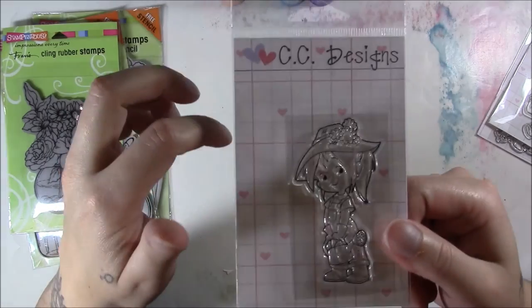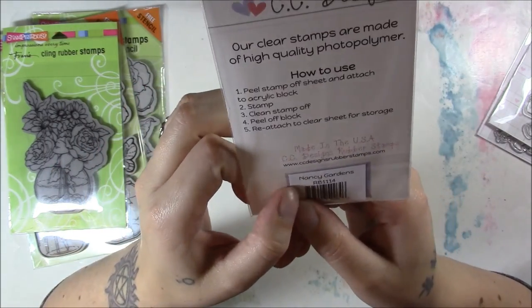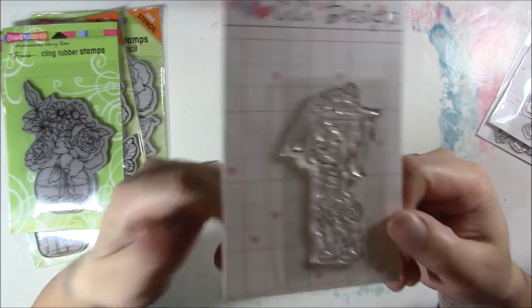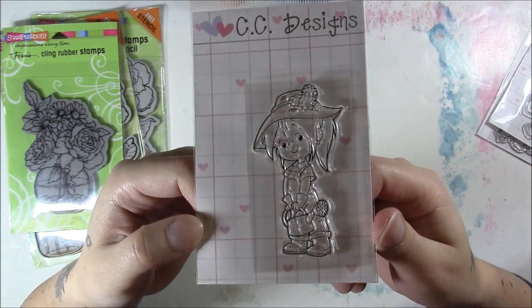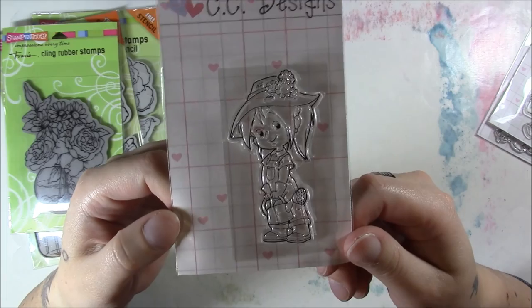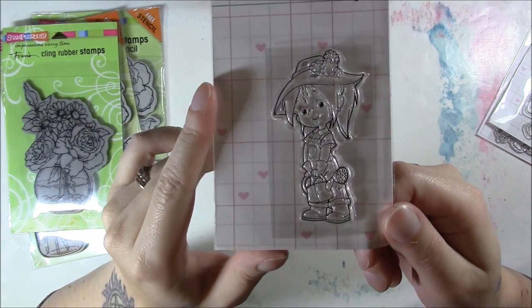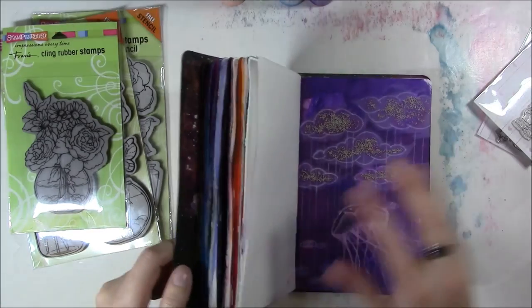Lastly, this is Nancy Gardens — she would go with the massive amount of flowers I've purchased recently. I think she'd go really well with any of those and she's just pretty in general. I like her little smile. That was all the stamps I got.